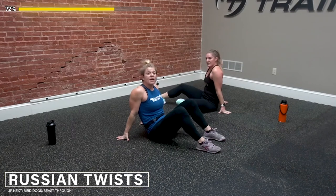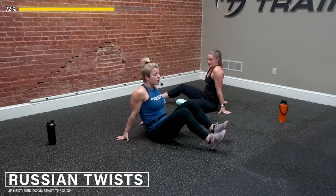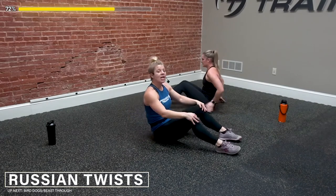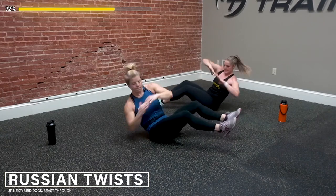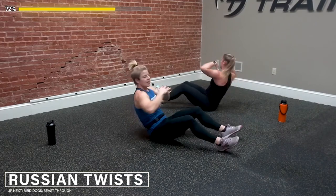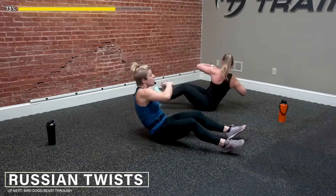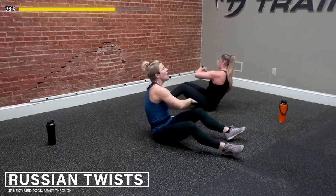Good job you guys — if your hip flexors are starting to feel it, bring those toes up, try not to keep them down, that might help you a little bit. 3, 2, and 1 — twist. Good job you guys, come on — getting those waistlines ready. Nice — twist it out. You've got 5, 4, 3, 2, and 1. Woo!